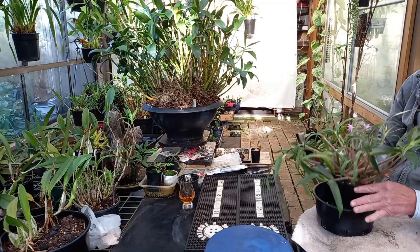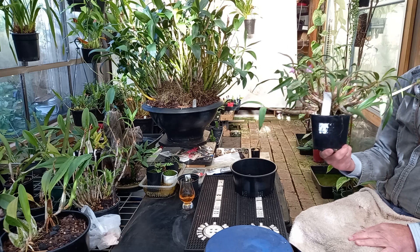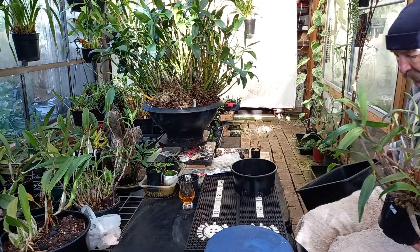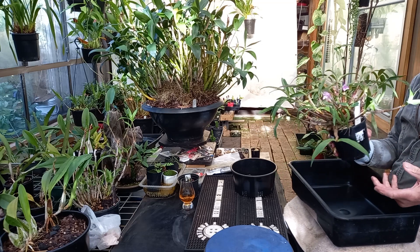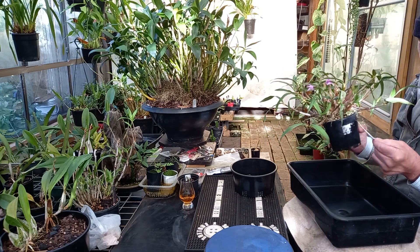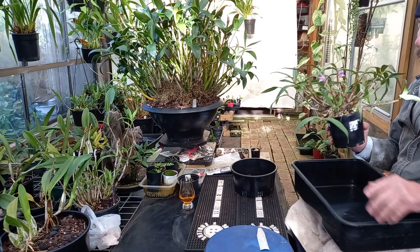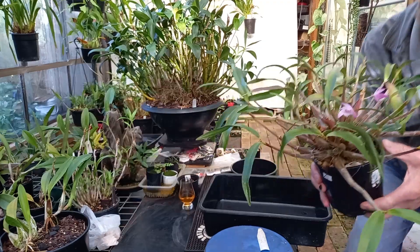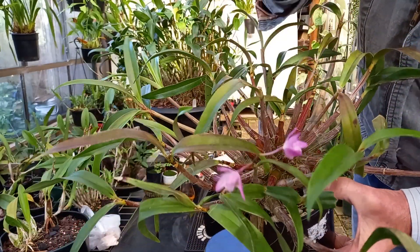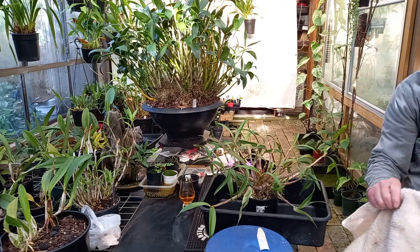This is a Dendrobium Kingianum that I went and bought at the Burney Orchid Society auction last week. I don't know if it's going to be in need of simply repotting because I like larger specimens, or dividing. This one's Burgundy Bride crossed with Victorian Bride White Lip crossed with Kingianum Valdum. There's nothing out of the ordinary about the flower. It's nice. Pleasant fragrance. I don't think it's a show quality Kingianum.